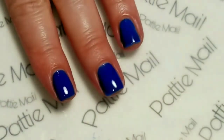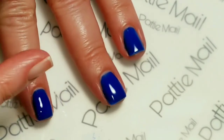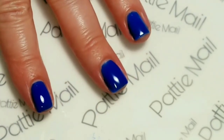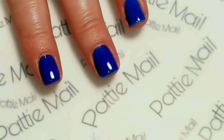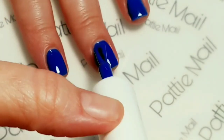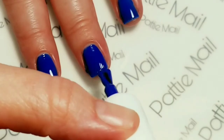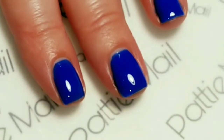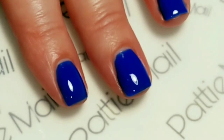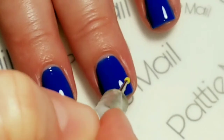Then I'm going to put another coat of the Big Blue on my fingers and I'm not going to cure it. Now what I'm going to attempt to do is use some dotting tools to draw a rose.